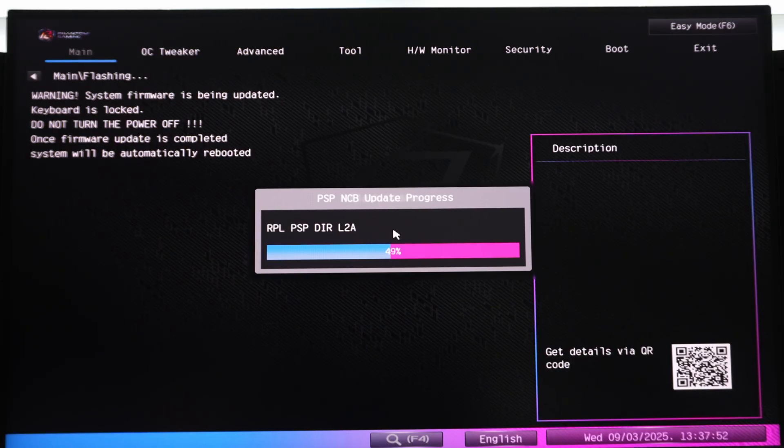That's pretty much it — just a matter of waiting for this to complete. One thing to keep in mind: every time you update the BIOS, any sort of overclock that you applied is removed. You're going to have to redo all your settings — Expo, XMP — all of that has been removed after the BIOS update, which means you have to go back in and reconfigure or turn those things back on if you were using them.